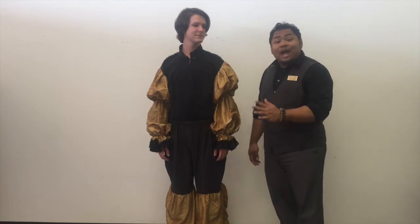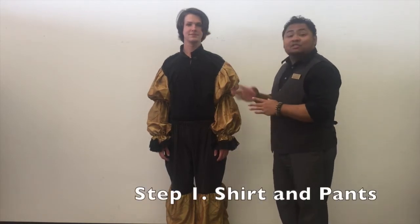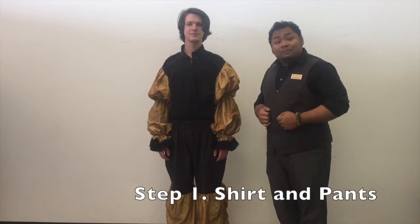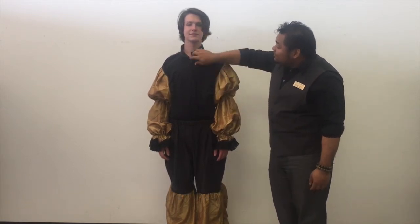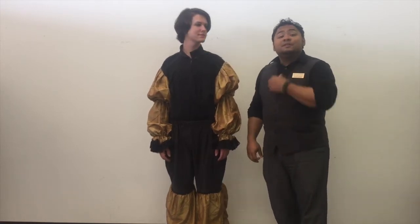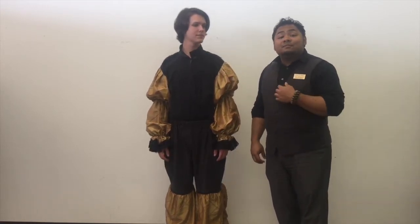Now first things first, make sure your actor has the trousers and the shirt on for the costume. Also be sure that you tuck the shirt in properly. You'll notice there are a set of snaps right here as well as a little toggle style button to close up at the neck. Be sure those are fixed properly as well.